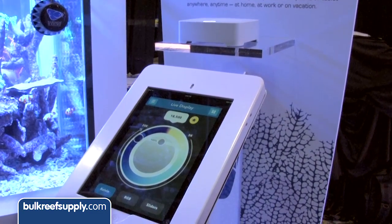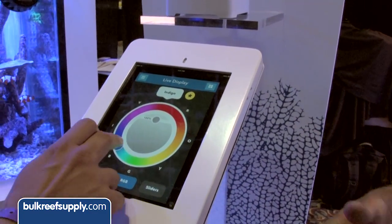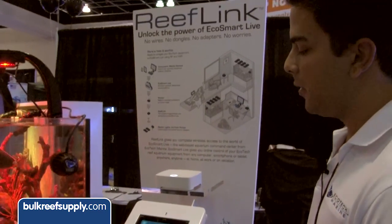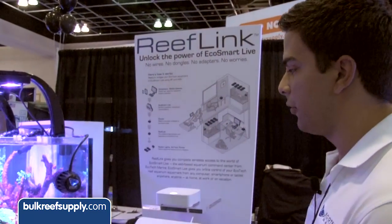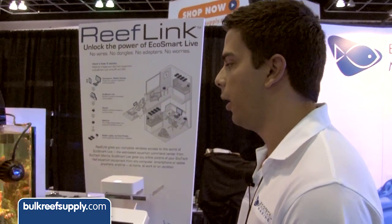Obviously with technology moving forward and so many people using smartphones and tablets, we really want to support that technology. And ultimately, we really want to just heighten the user experience and make it easier and better for you to program and interact with your equipment over the aquarium.